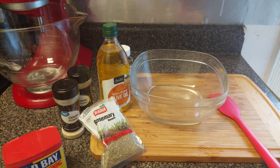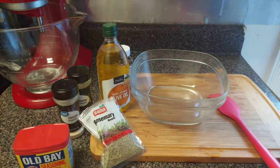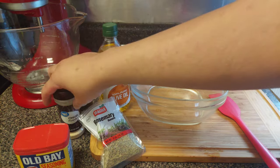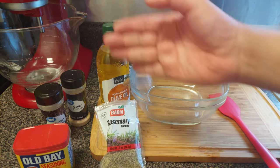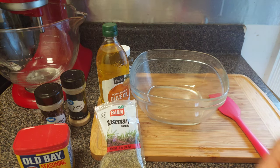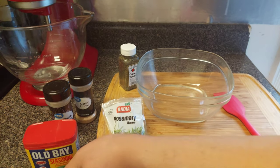CG gang, I forgot three ingredients to add earlier. We got some Old Bay seasoning — you can't do loaded smash seafood potatoes without that — along with onion powder and garlic powder, along with the rosemary, thyme, and olive oil. So let's get to making this sauce.